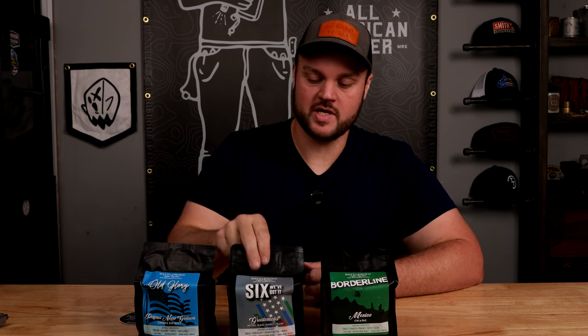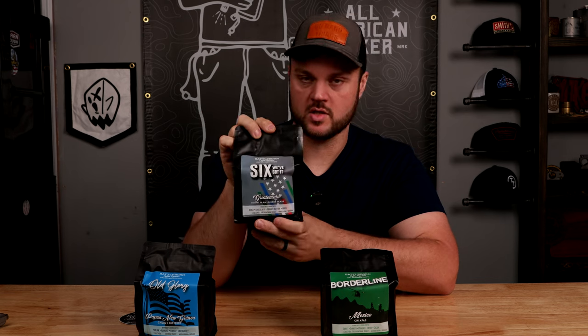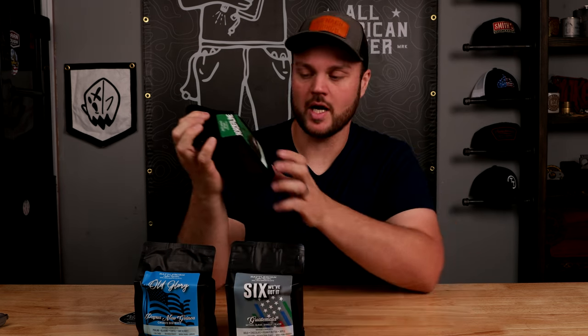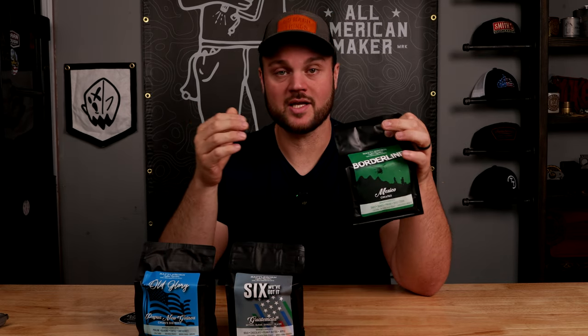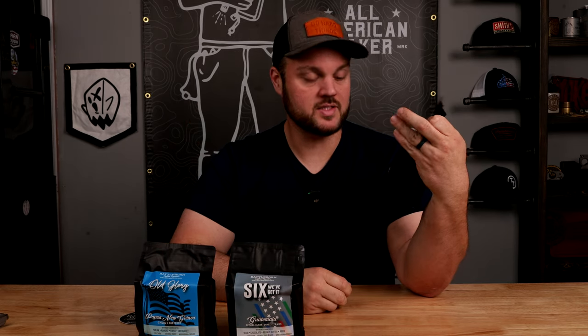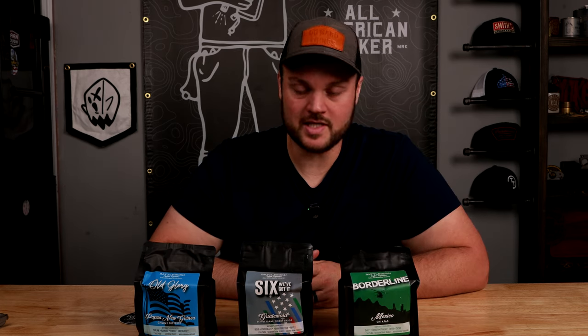So normally I gravitate towards the darker roasts, and this one right here is a medium dark roast. But I actually am really interested in trying this Mexican coffee — it's also a medium dark roast. I want to try this because I don't think I've ever had a coffee from Mexico, and I think this is an awesome opportunity. These are all whole beans, so I'm going to need to get out my grinder and let's make some coffee.